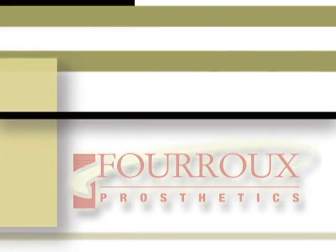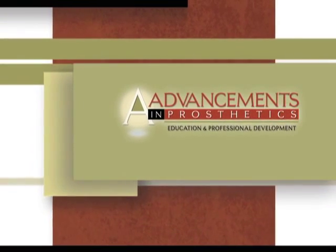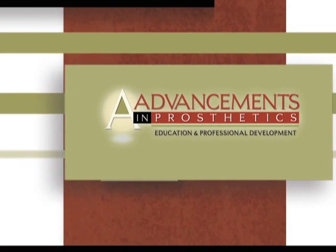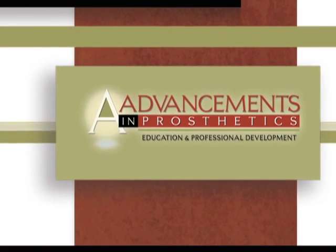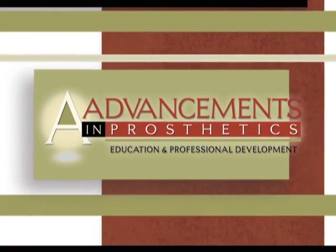Welcome to this Faroo presentation of Advancements in Prosthetics. We've put together this special DVD for you, the case manager, to help you understand the challenges faced by prosthetic patients as well as the latest in prosthetic care and technology.